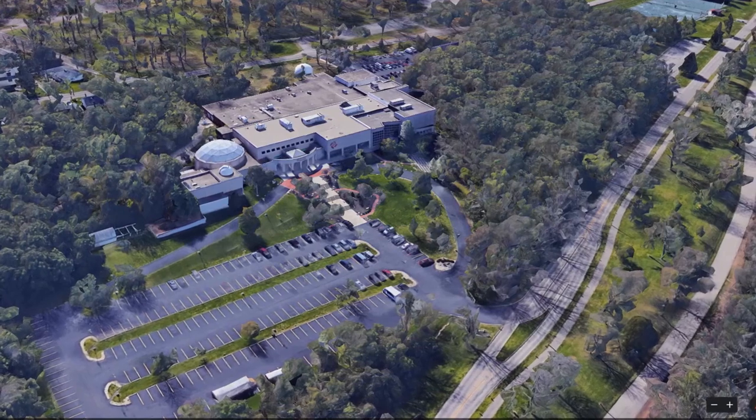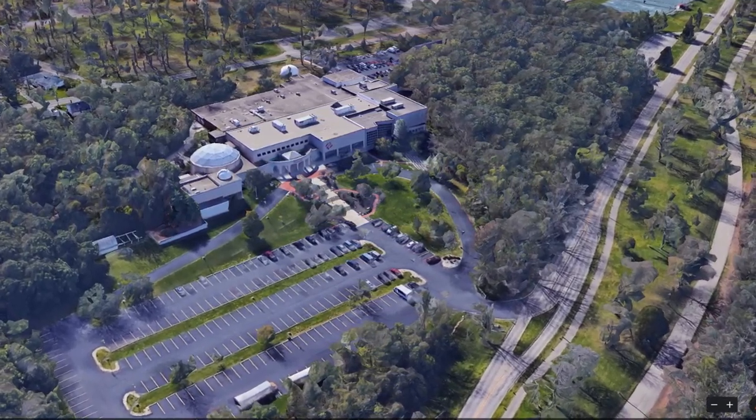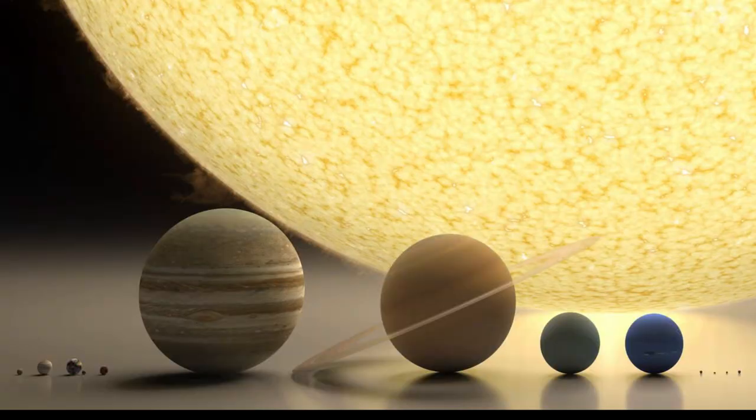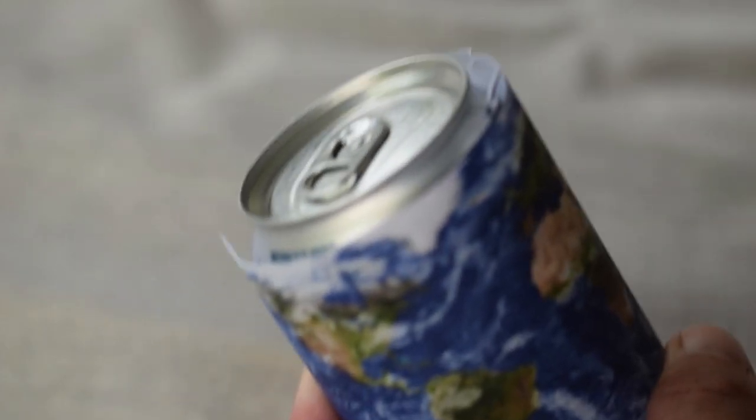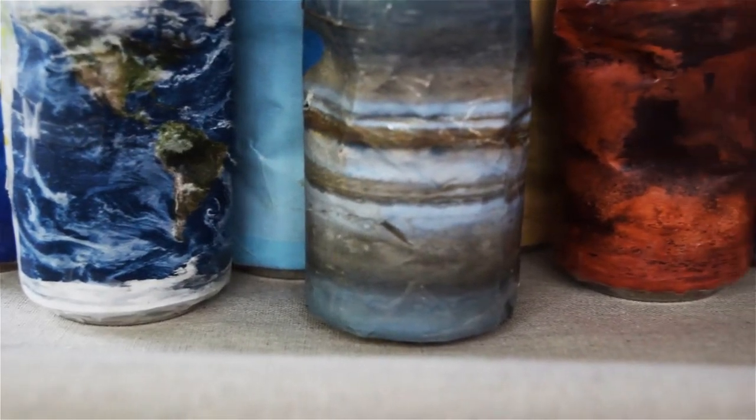We'll be using Google Earth to measure distances. For this experiment, which you can do at home, you'll need something to represent the planets and the Sun. I'm using these little devices, which we call planet cans, or the soda pop solar system. Here's how it works.